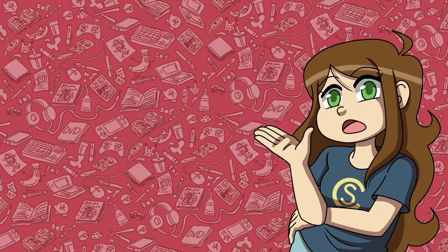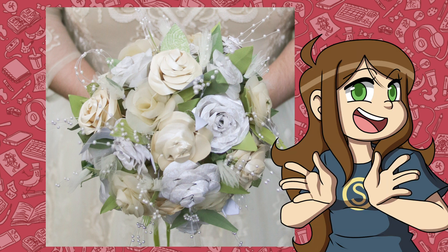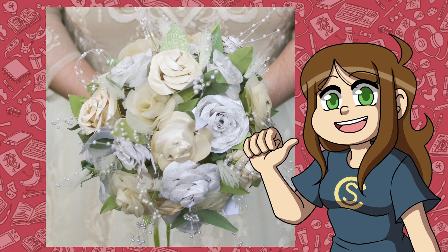That doesn't include anyone else in your bridal party. So for my wedding, I made these roses out of paper. I didn't look up tutorials or origami or anything like that — I just played around with some paper until I got the results I liked. And so, for this video, I'm going to show you how to make them. Let's get crafting.